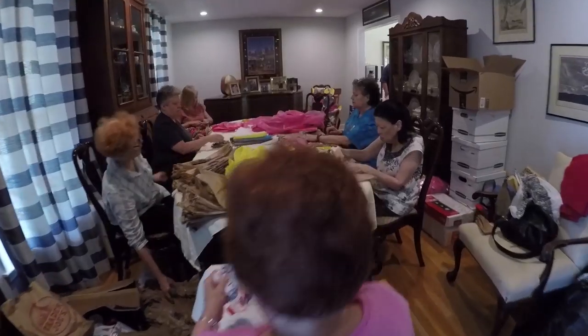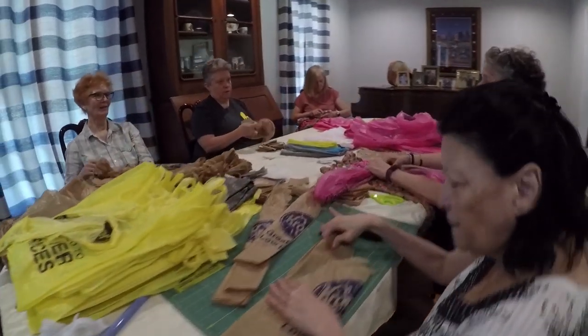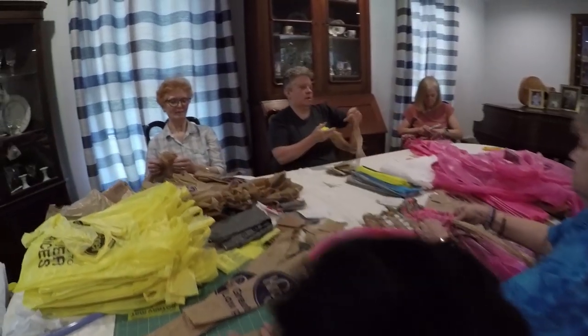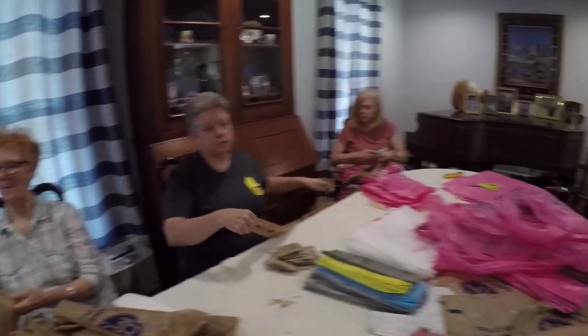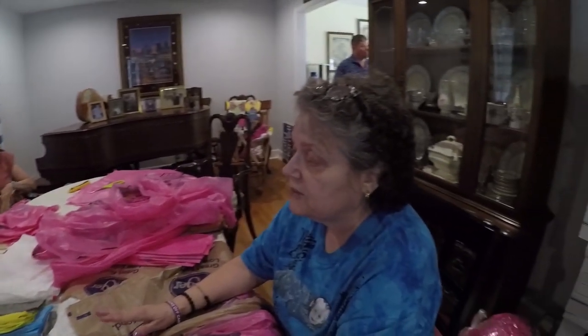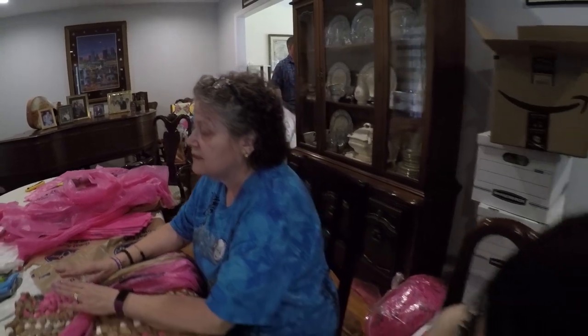This is the session that meets at Peggy's house. A lot of the folks here are her neighbors but there are a few of us from the church as well. They meet once a month and just sit around her big table and work on the mats.